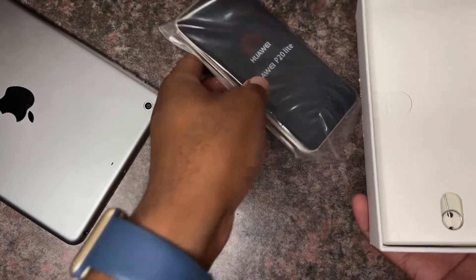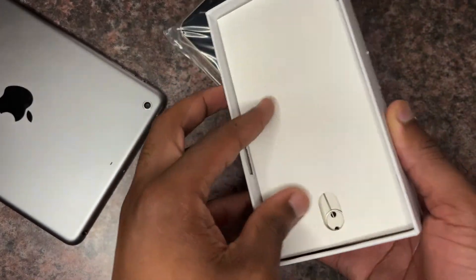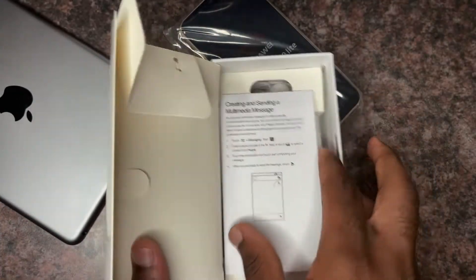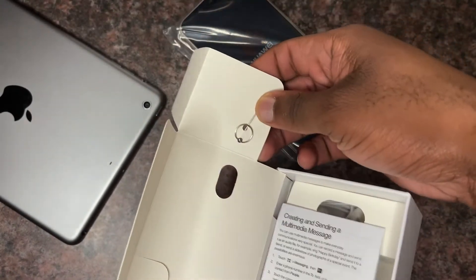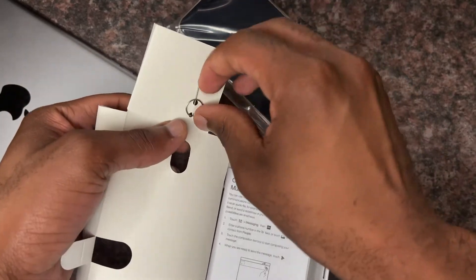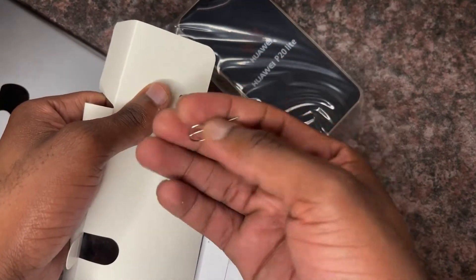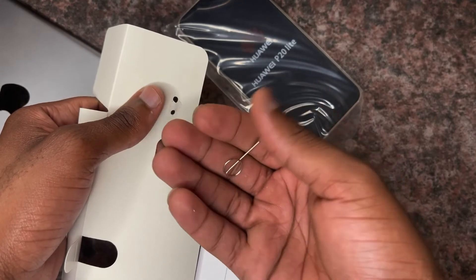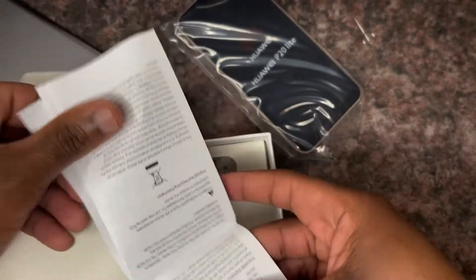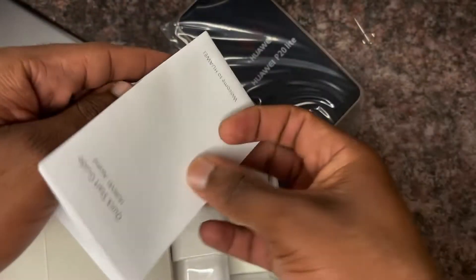Let's put the phone aside and check what's inside the box. As you can see here, you've got the SIM ejector tool that is attached to the box — pretty normal. And we've got some paperwork at the bottom of the box. Here you get your manual and everything you need.